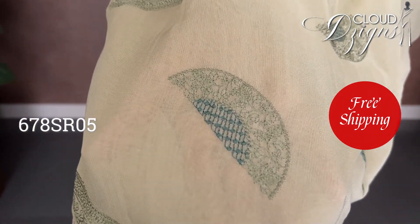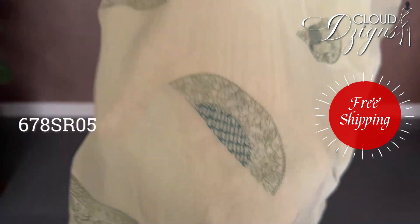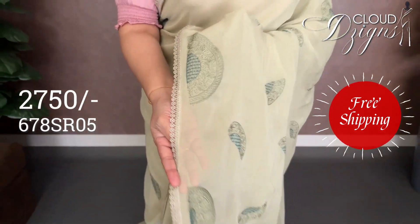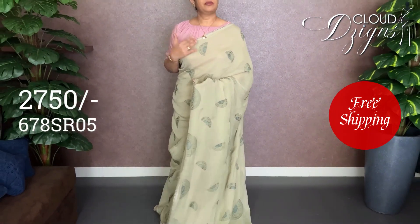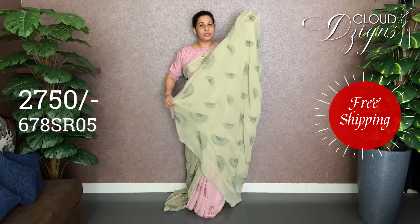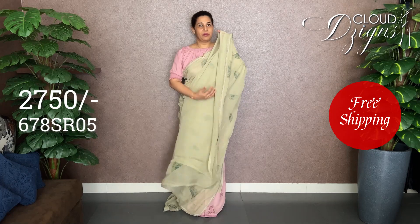With the pink color, this combination will work with a half-circle embroidery. It will also work with the same shade. The entire body will work with the half-circle pattern in a little bigger size. It will work with a running blouse and the same blouse design.